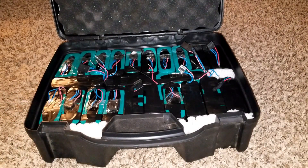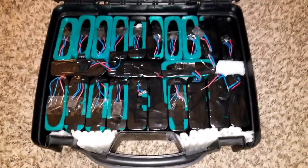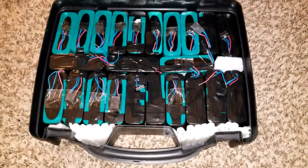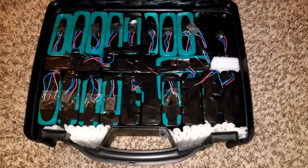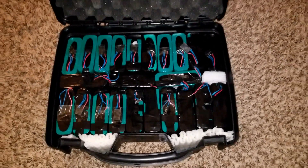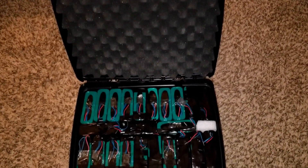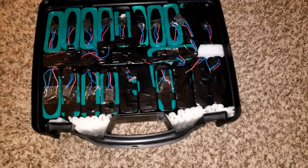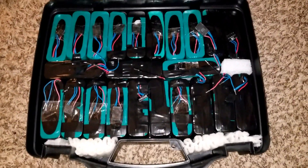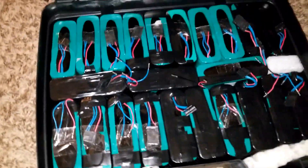I already have them assembled and got a case - just like a mic case, microphone case, or any DJ or live sound carry-on case - padded all the way. So that's what I'm gonna be using; this is what I chose to do to get the batteries all wrapped up.